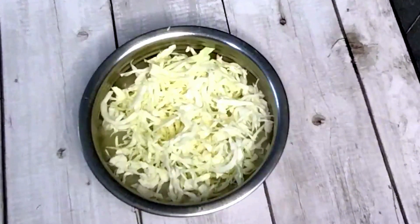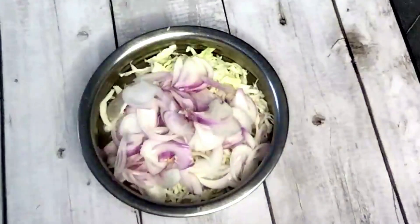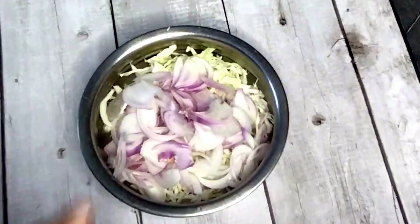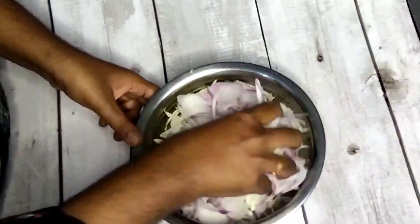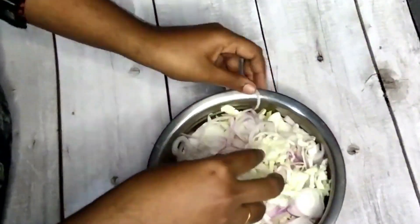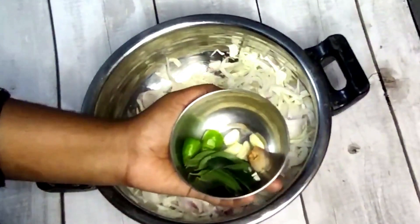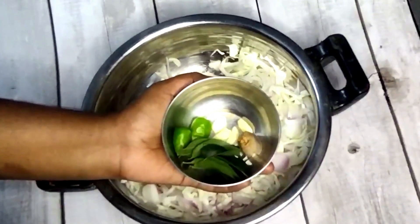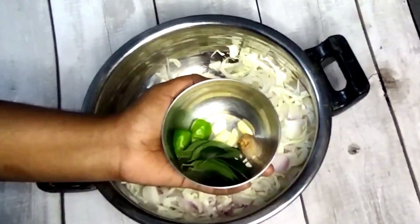Now we're going to mix it in two medium-sized savala. If you want to mix it in a little bit, it will be a little bit more than the cabbage. Now we mix it in two more.